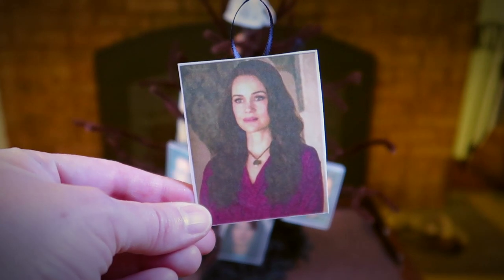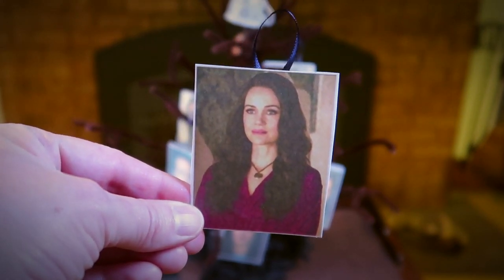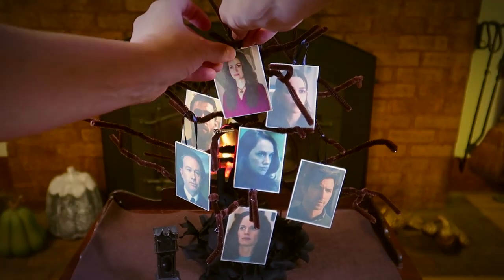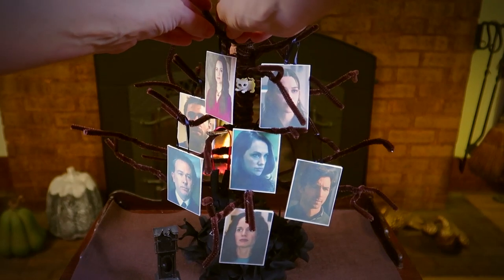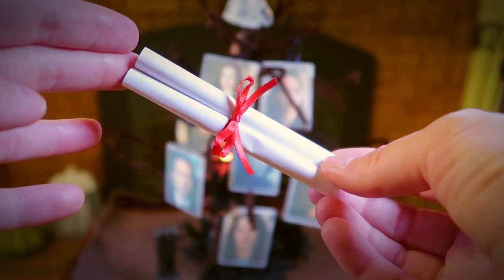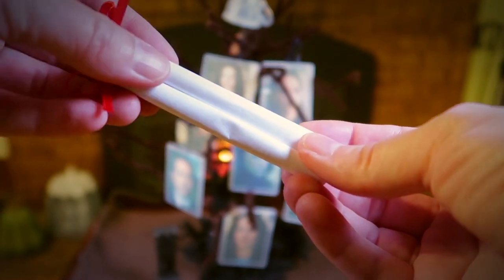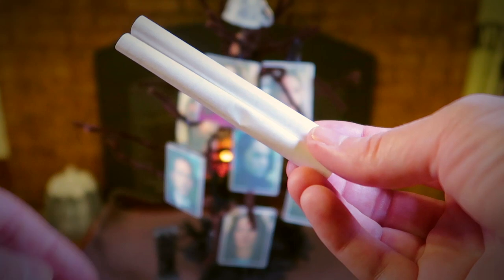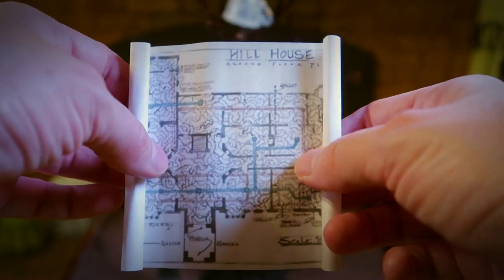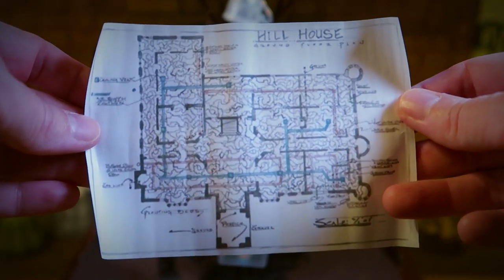Next we have the matriarch of the Crane family, Olivia. She was an architect and a loving mother to all of her children. Olivia has the most beautiful monologues in the series — the writing is spectacular overall, but I especially love Olivia's love of literature and philosophy, and that comes through in her monologues. Hill House seemed to have the greatest effect on her, and she would slowly be driven insane by the ghosts and the house itself, which would eventually lead to her death.